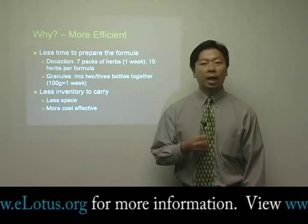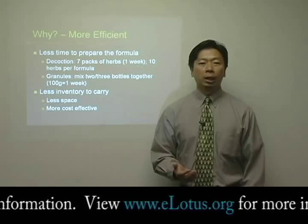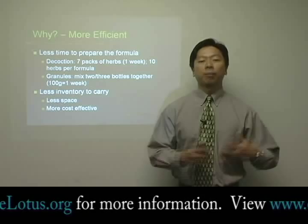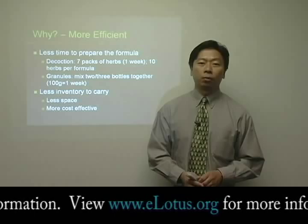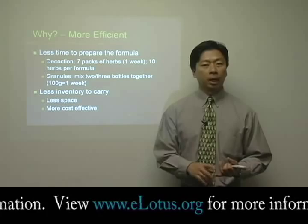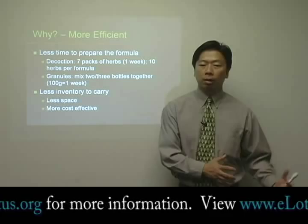Cost-wise, it's also a lot more efficient, because with raw herbs you really need to have a very large inventory and also a lot of space in your pharmacy to accommodate all the raw herbs you need, which for a good pharmacy will probably take about 300 to 400 different herbs. If you're looking at herbal extract, generally speaking, you need about 200, which is quite adequate to treat most conditions. So you're looking at much less space and much less inventory, making it a lot more cost-effective to stock herbal extracts versus a raw herb pharmacy.